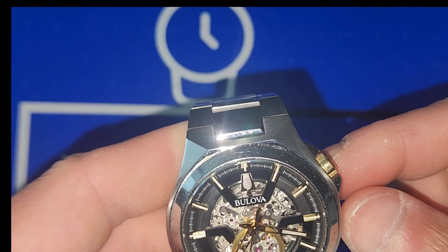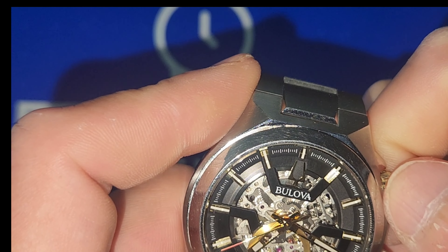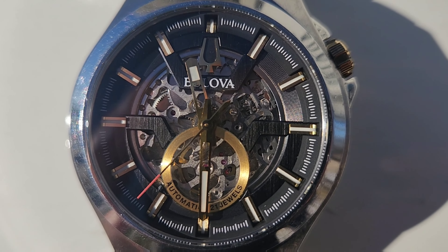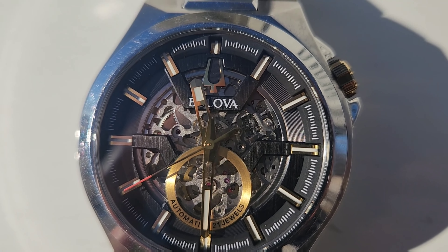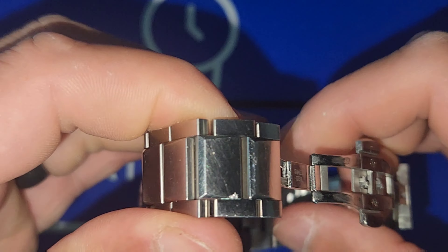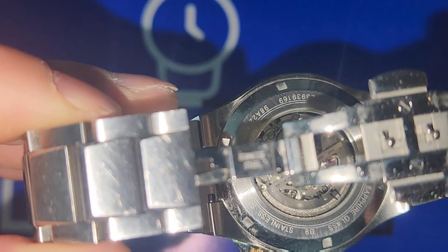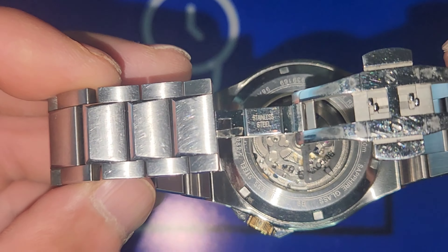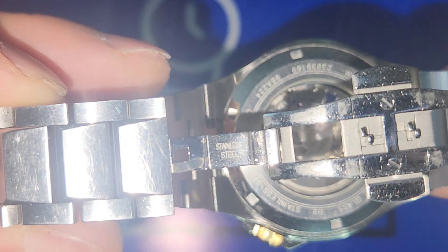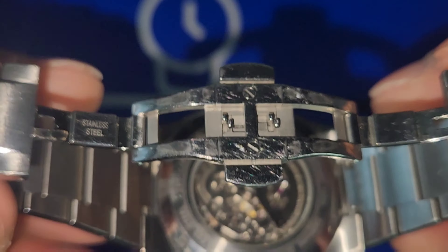It's pretty cool and unique. You've got the two o'clock crown position, and that crown is signed. It's hand-wind and it's automatic. Speaking of the movement, it is a Miyota 8N26 movement. It is based off the 8200 series — the 8000 series — and they just skeletonized it to make it what you see.